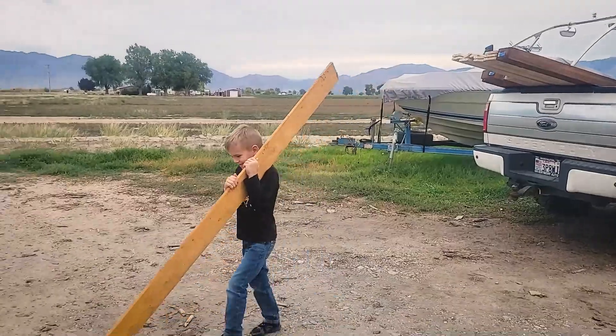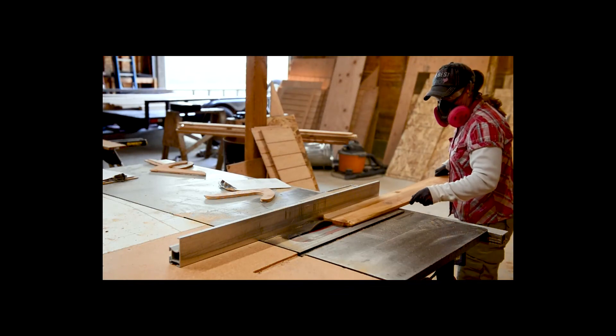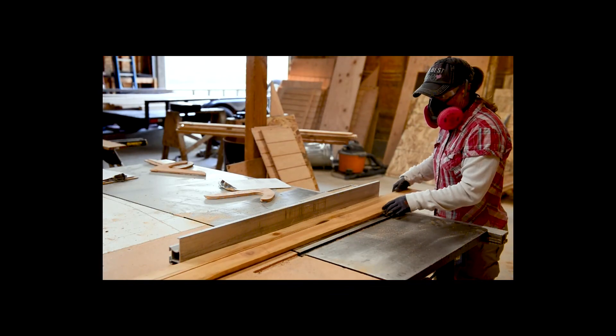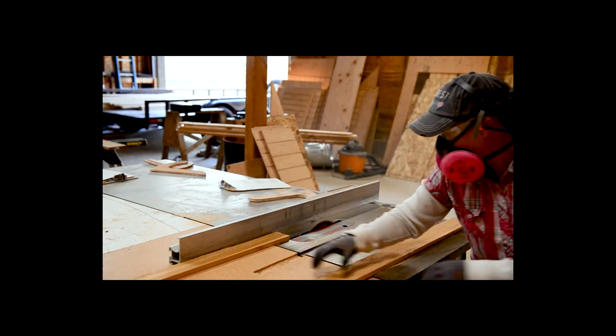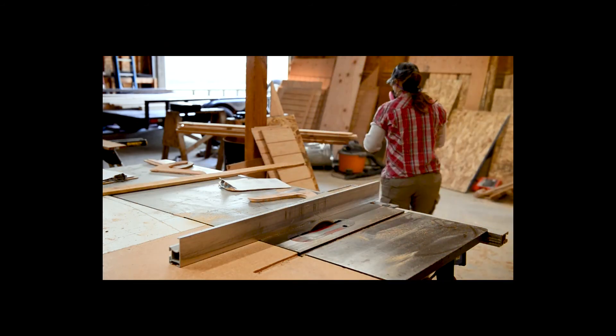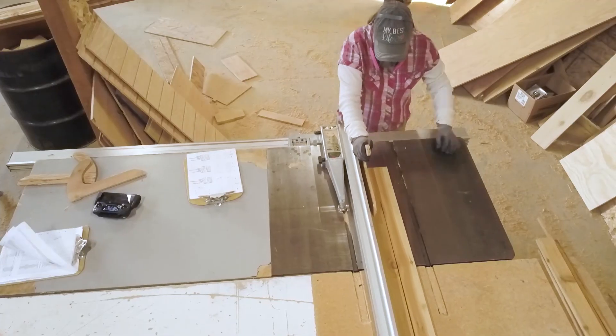For this project we are using a one by six by six and a half inch cedar fencing. We like to let the kids help us unload — they think it's fun and I like that it teaches them some good work ethic. We then bring our materials over to our table saw.